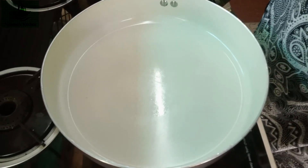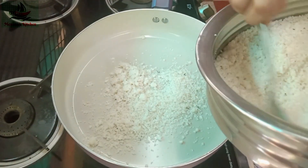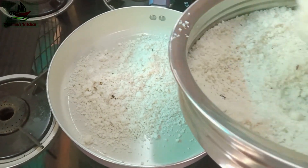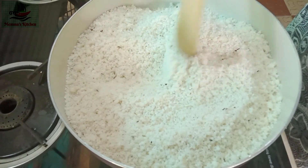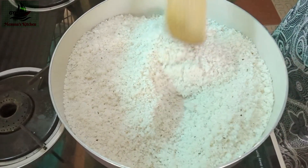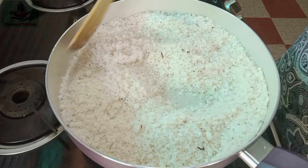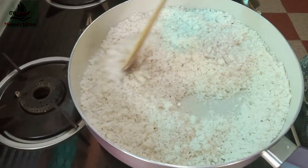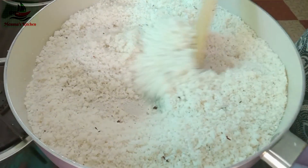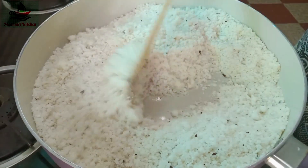We will add it to the pan. The plate is cooked. Put it in, the pie is ready. I added a little lemon and then let's cook it.